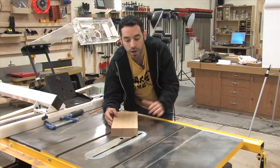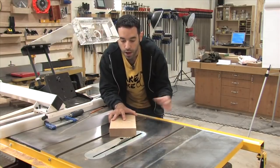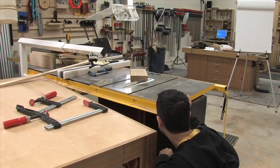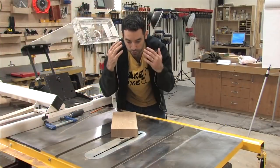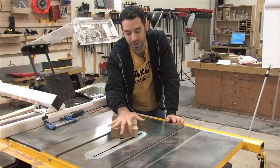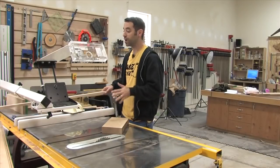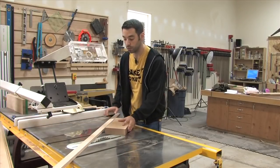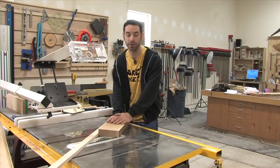You can change the angle and the blade height up and down, and sight from the side you're going to be pushing towards. Sight from the other side and see what that blade looks like — imagine it just cleaning out all of that material in one fell swoop.